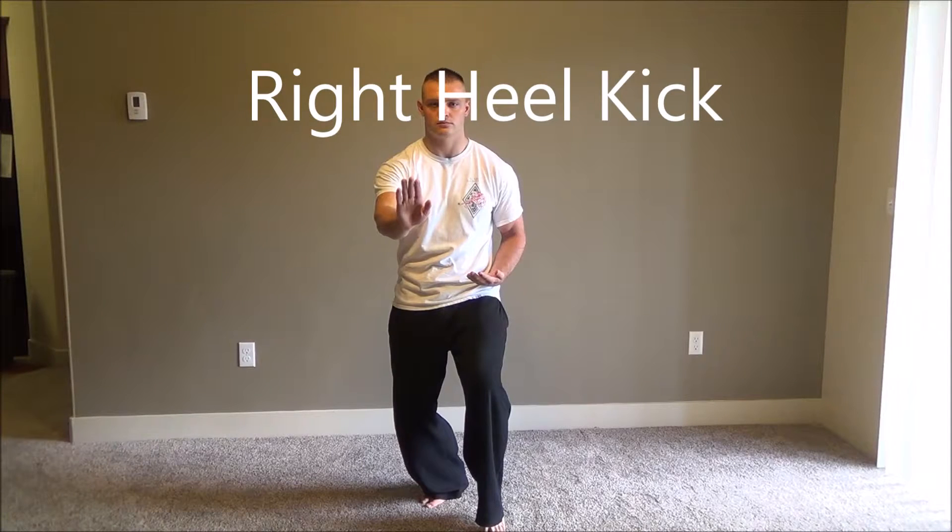The right heel kick happens after you step up to examine horse. Your left arm and left hand will stay where it's at by the hip. Right hand will go under the left hand, facing palm up.